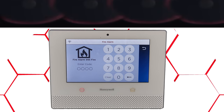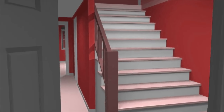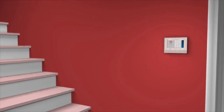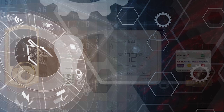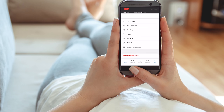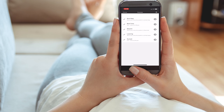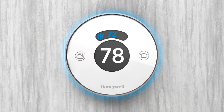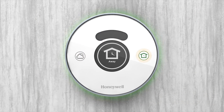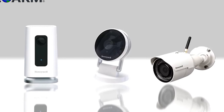Not only is the Lyric controller a home security system, it can also be set up to use Z-Wave automation devices so you can create a smart home wireless mesh network. Include these Z-Wave or Z-Wave Plus devices into scenes so that at the touch of one button in the Total Connect 2.0 app, end users can automatically have the system arm or disarm, set thermostat temperature accordingly, toggle lights on or off, and either lock or unlock a door simultaneously.